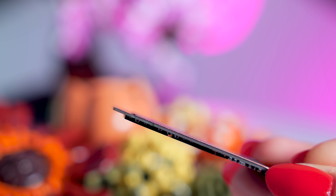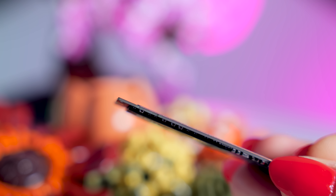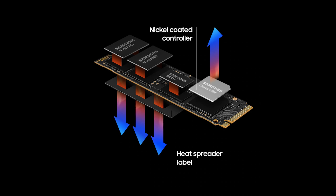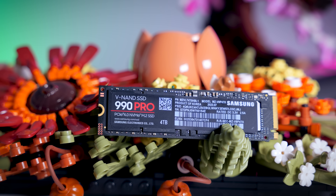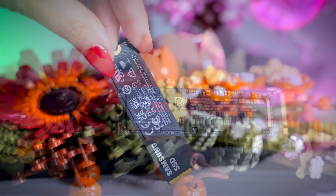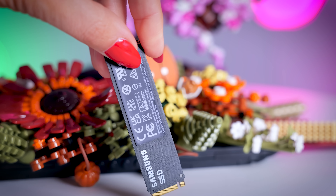The really interesting thing here is that the drive is entirely single-sided. Now, most 4 terabyte NVMe SSDs have components on both sides, while this one has everything on top. And that is very important for some laptops, for example, that don't fit dual-sided drives. And it also makes it easier to combine it with a motherboard and some third-party heatsinks as well.